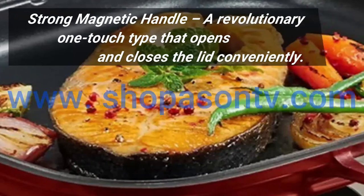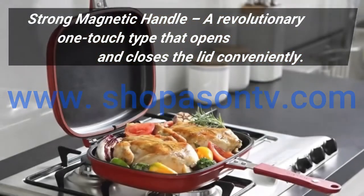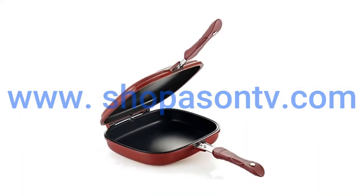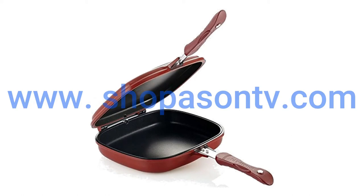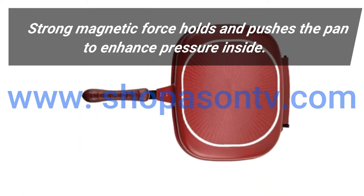Strong magnetic handle, a revolutionary one-touch type that opens and closes the lid conveniently. Strong magnetic force holds and pushes the pan to enhance pressure inside.